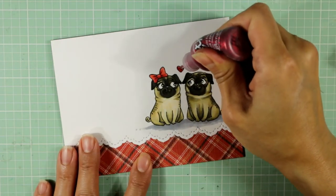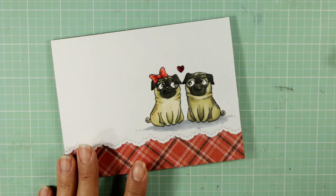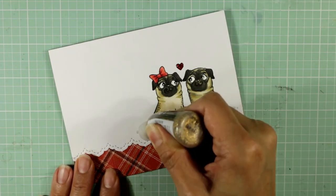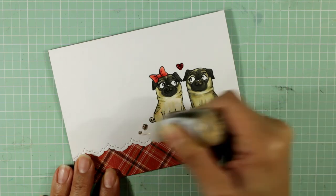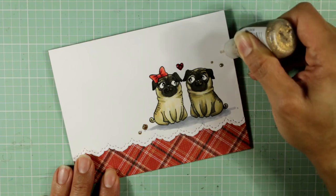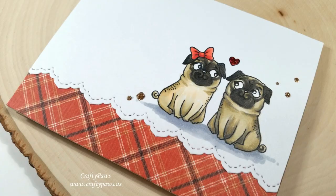Now I'm adding some glitter glue or stickles to the heart — that's a cranberry color. For some finishing accents, I'm also adding some champagne gold stickle dots on the lower left and the upper right. I hope you enjoyed this process video. If you did, please give it a thumbs up. Thank you so much for watching — I hope you guys are having a wonderful crafty day!